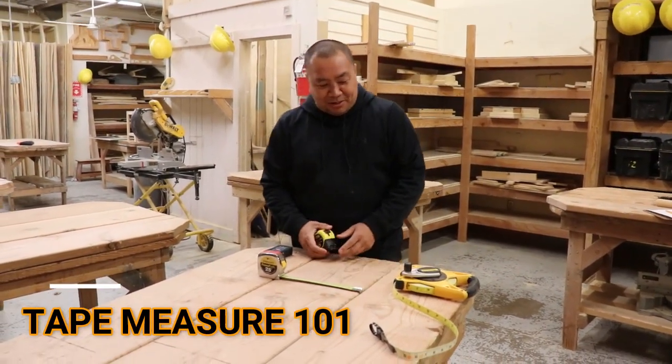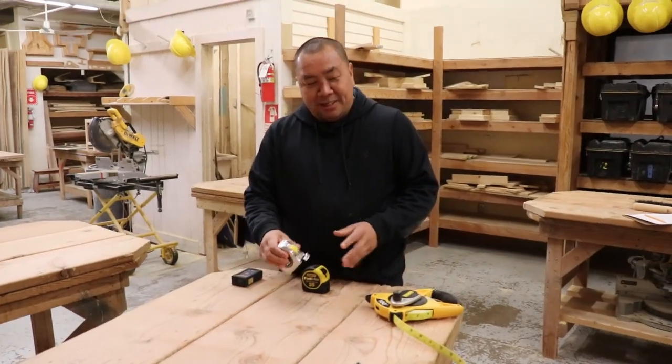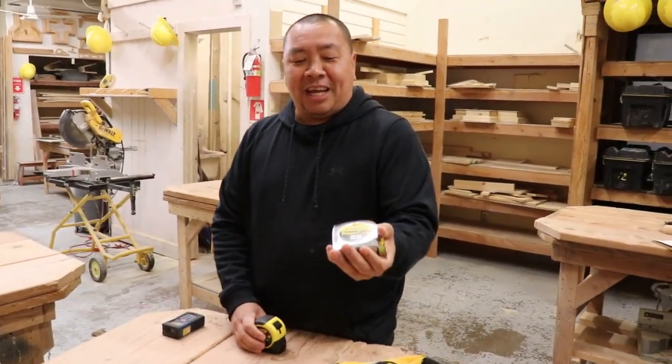Tape measure, guys. Here's where we're going to go — simple concept: tape measure. This is your standard tape measure that you're going to have in the shop.